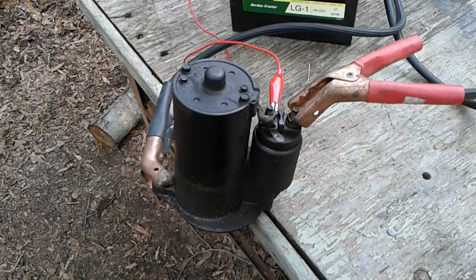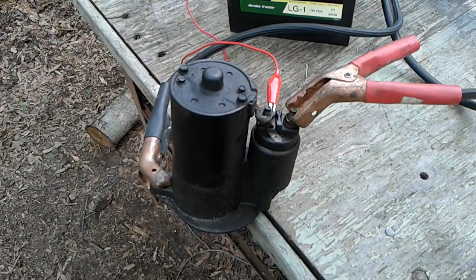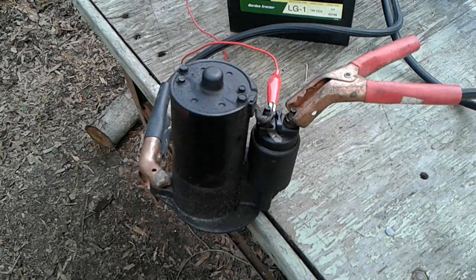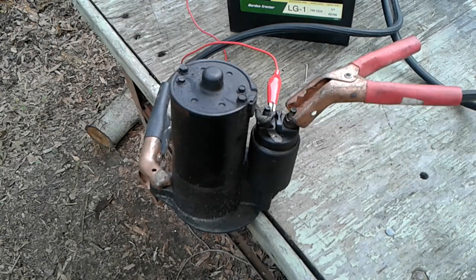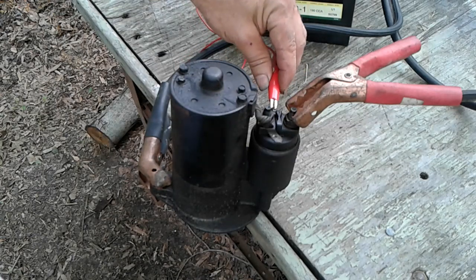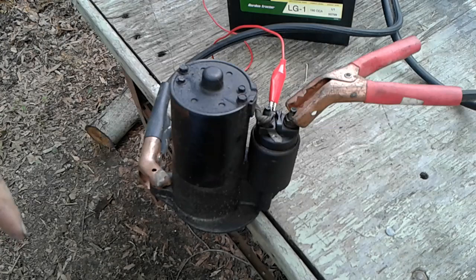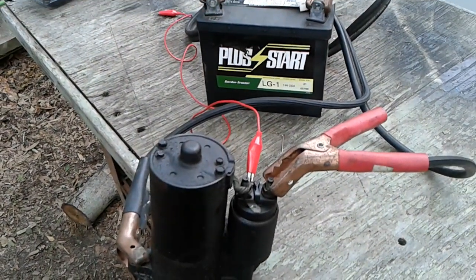So here we are. I've got the starter motor removed from the motorhome and I have it bolted down to this table, and we're going to try a little bench test here. I've got the negative jumper cable to the frame of the motor and the positive jumper cable to the positive terminal on the starter solenoid. This small red wire goes to the tab — applying 12 volts to that should start our motor. I'm using a lawn tractor battery, so let's just see what happens here.